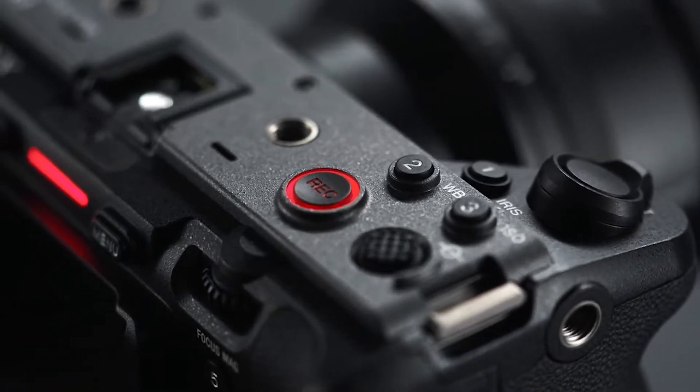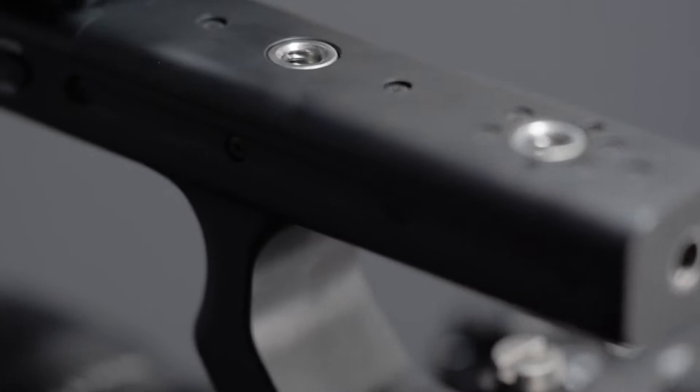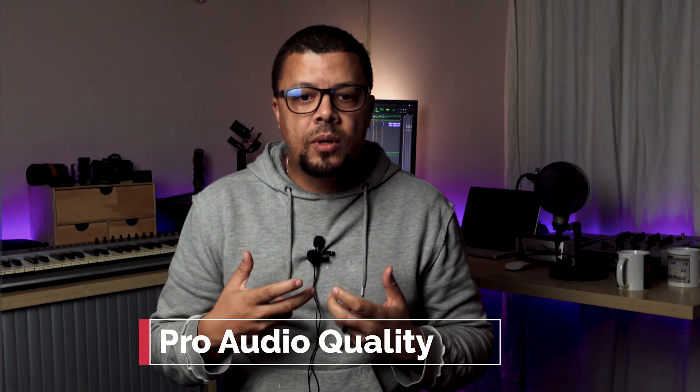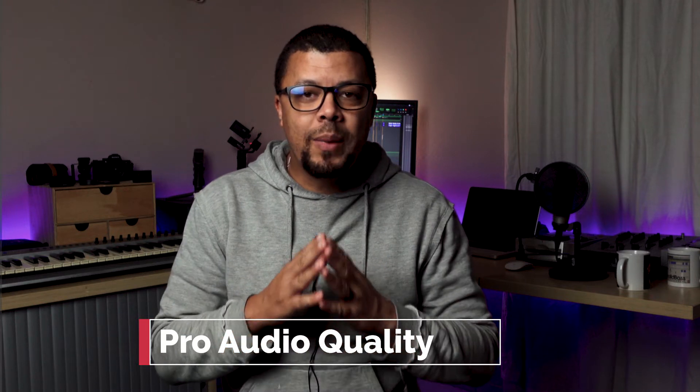I think where the FX3 is completely different to the A7S III is the pro audio. The XLR adapter, the digital input, is there to assist you with connecting pro microphones to the camera so that you can get the best quality audio for whichever project you are intending to use a cinema line camera for. This is where it differentiates.